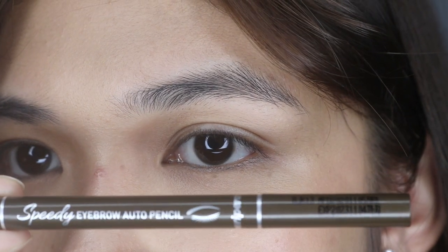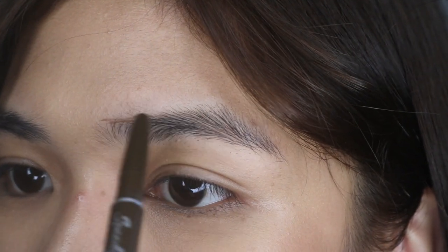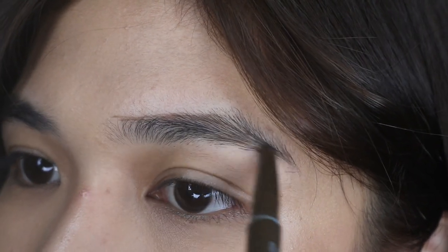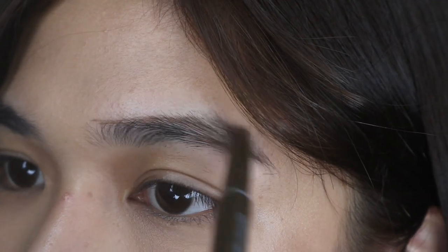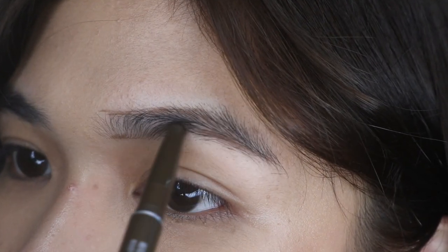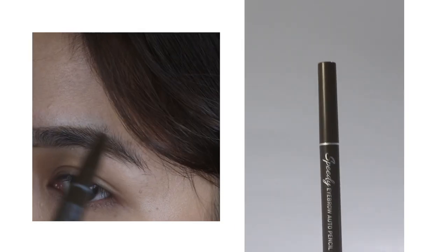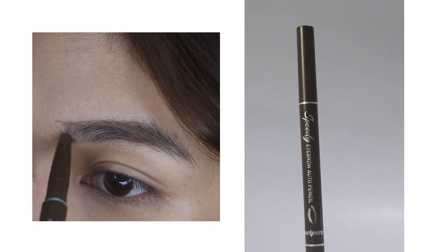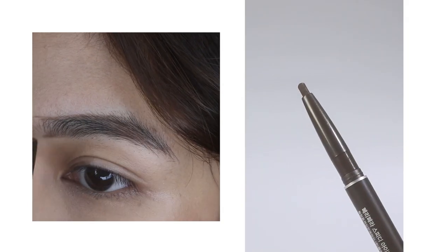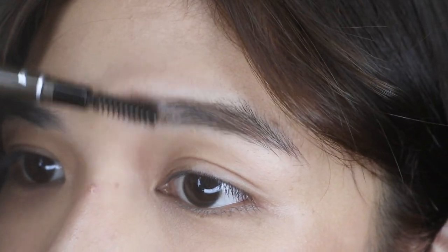I'm gonna start with my eyebrows and I'm using the Peripera Speedy Eyebrow Pencil. Koreans mostly have straight brows, so that's what I'm gonna do. Start with outlining your brows before shading the inside so that you'll have a guide. Don't skip brushing your brows because it will help you smudge what you draw.